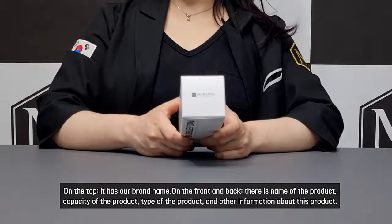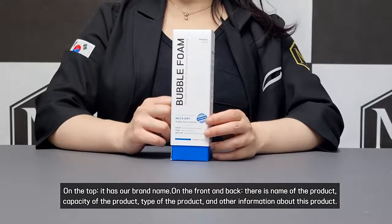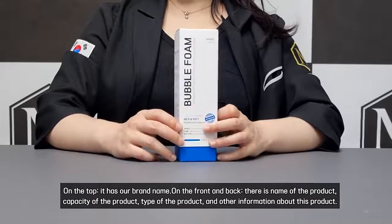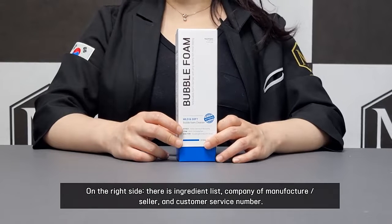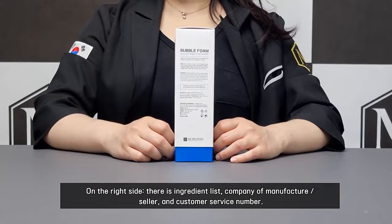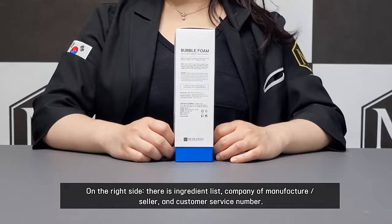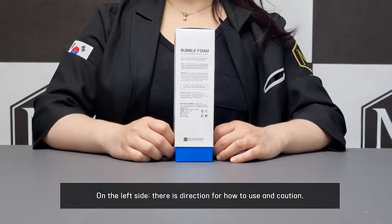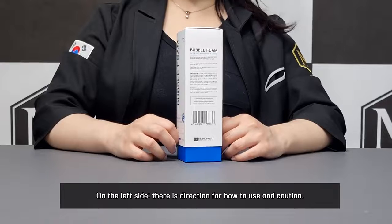On the front and back, there is the name of the product, capacity of the product, type of the product, and other information about this product. On the right side, there is an ingredient list, company of manufacturer, seller and customer service number. On the left side, there is direction for how to use and caution.